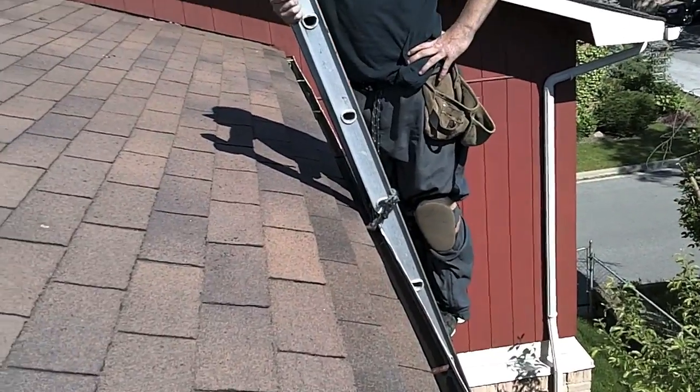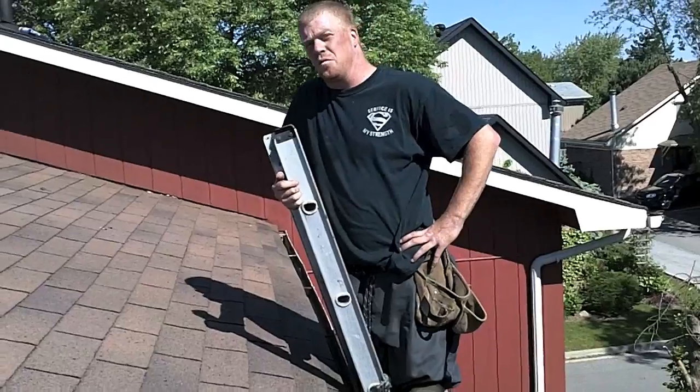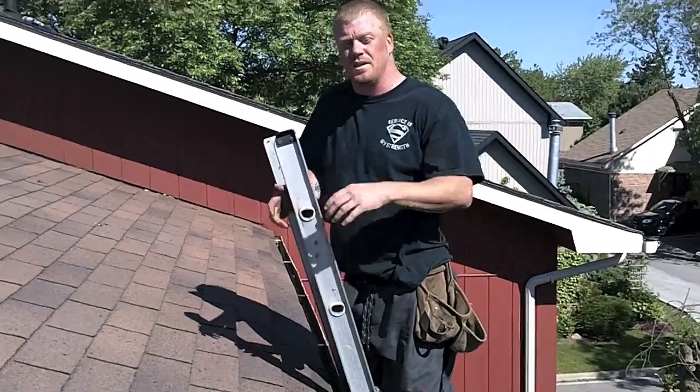Now you guys know how to do it. We'd like to thank you for tuning in to another episode of the Roof Repair Special. This is Elvis and the crew from rooftuneup.ca. We'll see you next time.